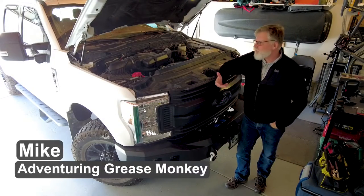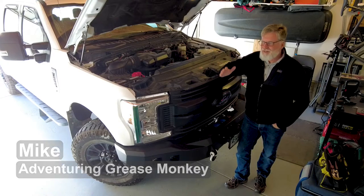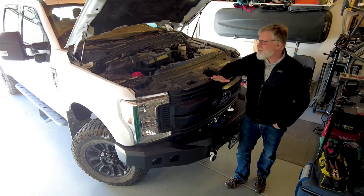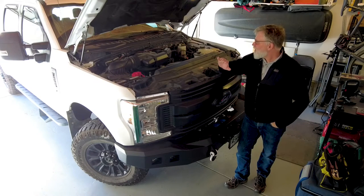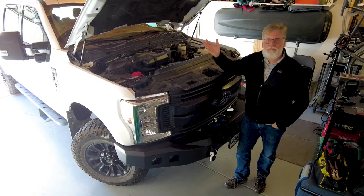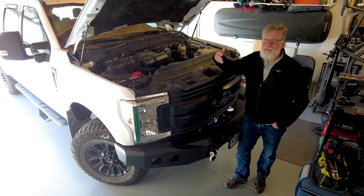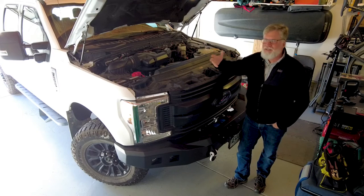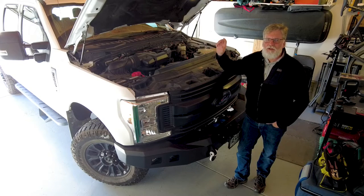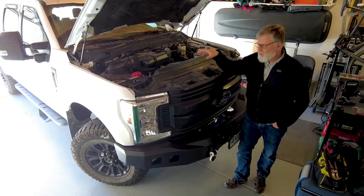Hi everybody, welcome to my tiny little garage. This is an awful big truck for this garage, but it fits and it gets the job done. I like keeping things fairly simple, but today it's January in Colorado. The weather can be snowy one day and sunny the next, so there's snow outside and temperatures are in the 40s, going up into the 50s. I'm going to take advantage of that nice weather and do a little work on the electrical system under the hood of the truck.